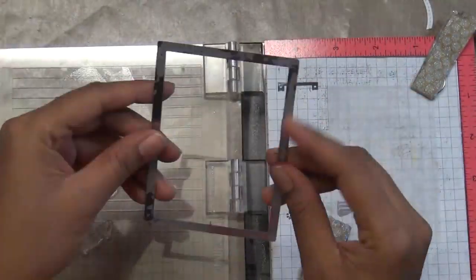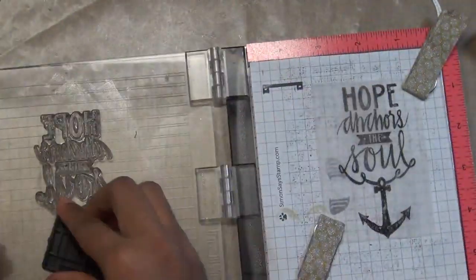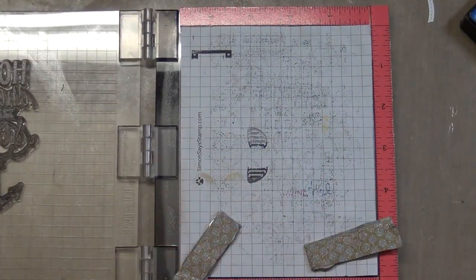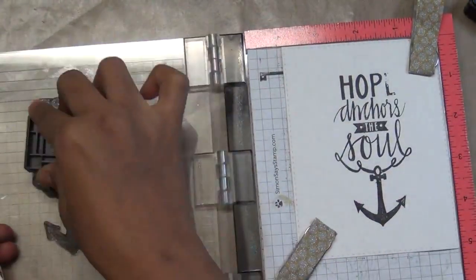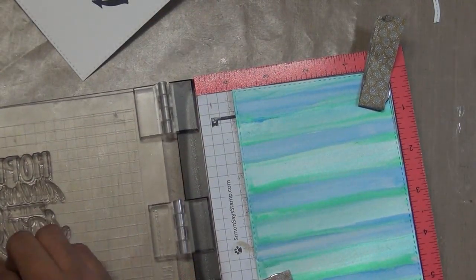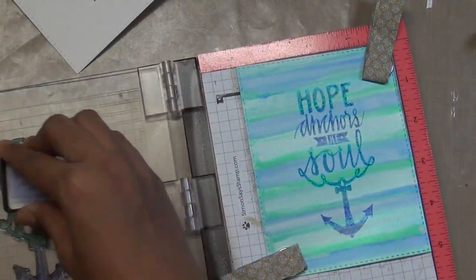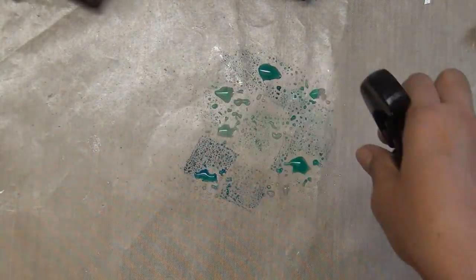For the next card I cut a piece of vellum paper using Simon's stitched rectangle number three die so the stamp fits nicely. I'm using Hero Arts pigment ink — pigment inks are juicy and take longer to dry, so be patient or use a heat gun. I stamp first on vellum, then on Bristol smooth white watercolor cardstock, and I do the coloring technique again with blues and greens using Momento inks.